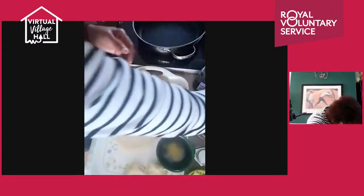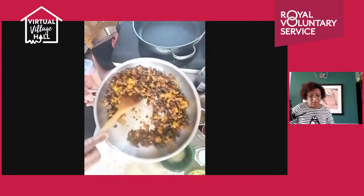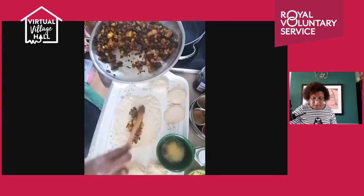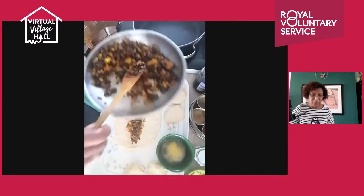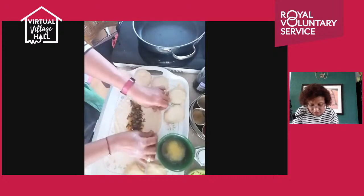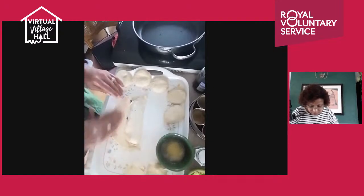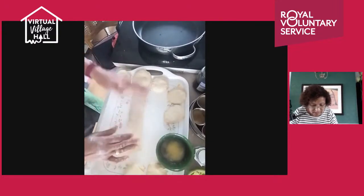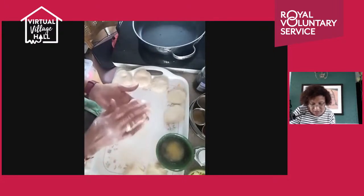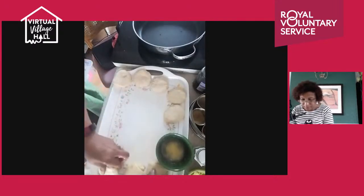For the stuffed version, take a spoon of stuffing and place it in the middle — this is the traditional way. The other is the modern puff pastry way. Fold the dough the same way as before, add a bit more butter, and fold it up. Be gentle with the stuffed one because you don't want the stuffing going everywhere.